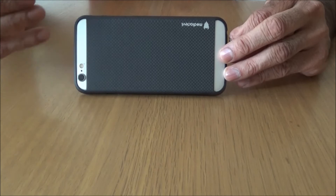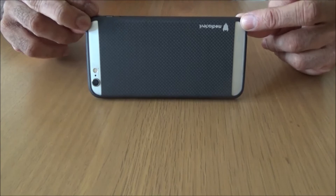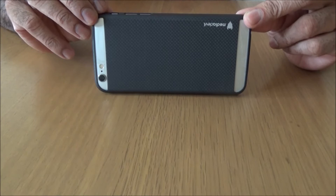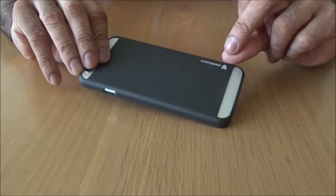Now you're probably wondering why there are two cuts at the back. The iPhone 6s, 6 Plus, and 6s Plus have antenna bands here. I've read a few reviews where people used carbon fibre cases and had reception issues. So Media Devil have done a very clever thing and made cutouts here so you get better reception. That's the reason for these cutouts.